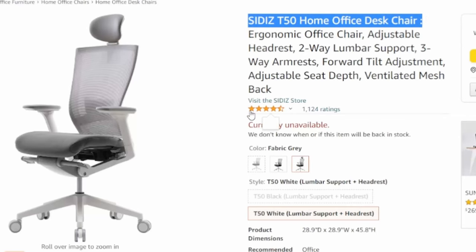The T50 from Fersys, also known as the T50 being supplied by SIDIS on Amazon, is an ergonomic chair I've been waiting to review for a while.